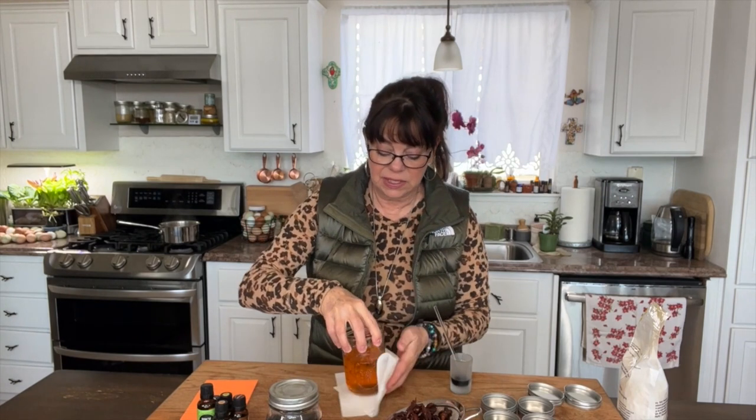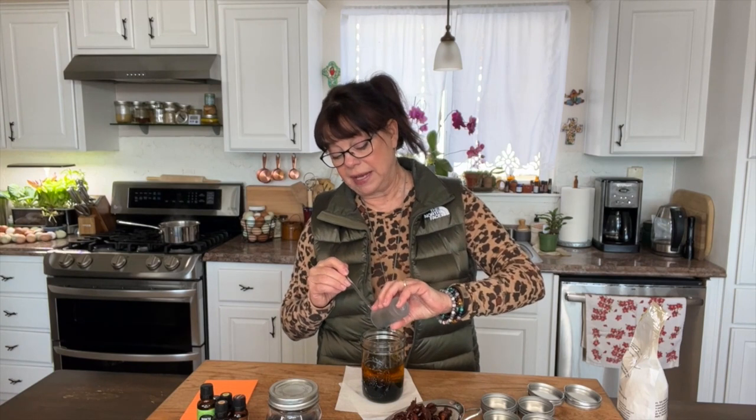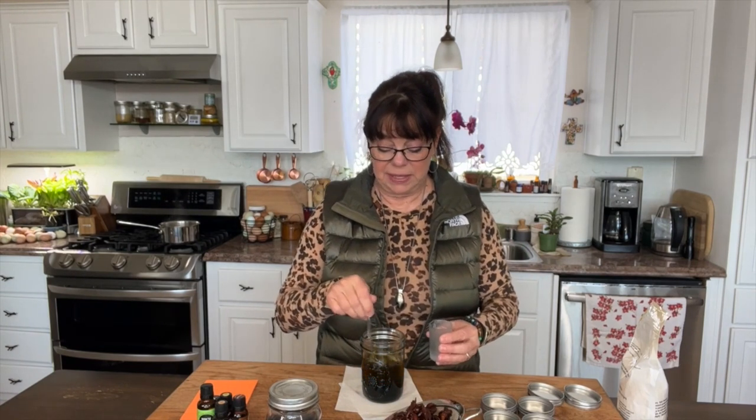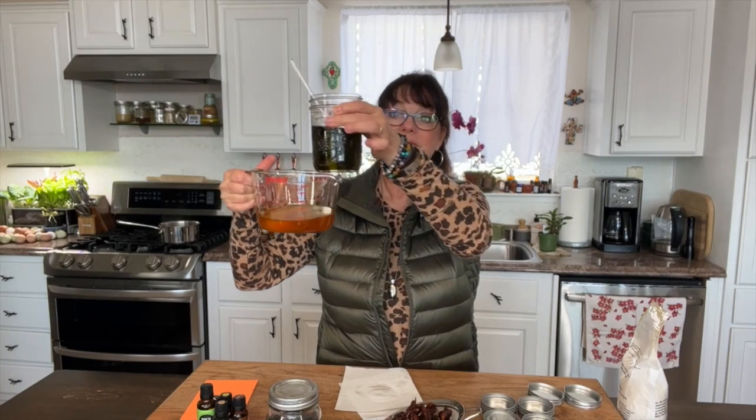I'm wiping off the jar so no water gets in — this is an anhydrous salve, so you don't need a preservative, which makes it easy to make and very long-lasting. No emulsifier needed either. I've got about a cup and a couple of ounces of the beeswax-combined oil. I'm pouring the essential oils in and stirring quickly. Look how that blue German chamomile oil turned the pure golden oil green — it was pure gold a minute ago. I just love what plants can do.